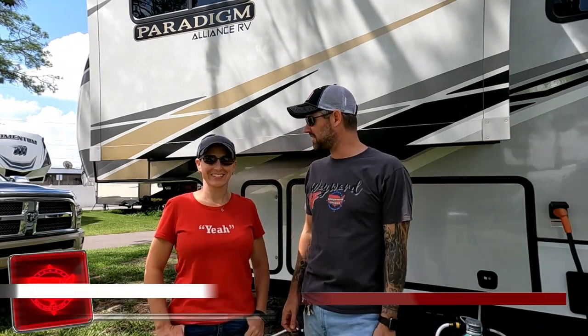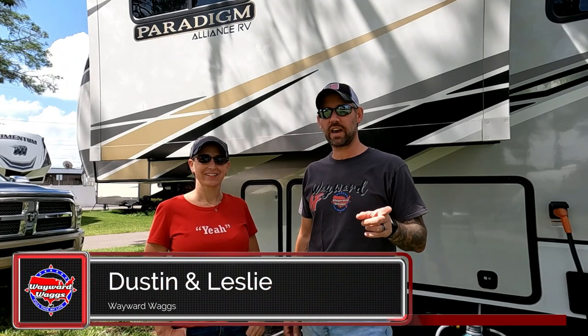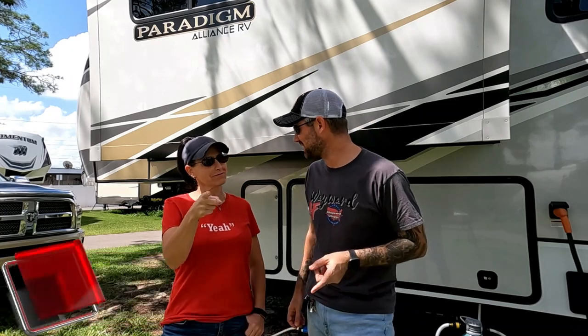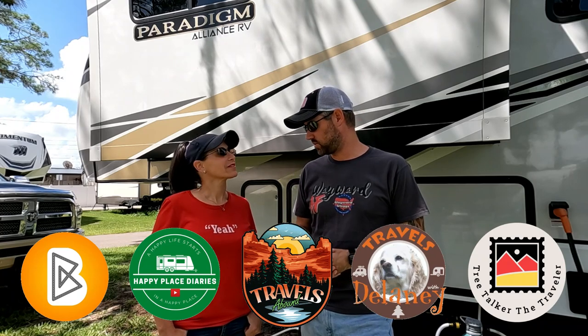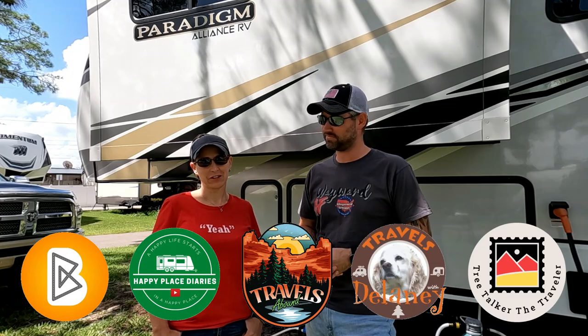It's collaboration time again, one of our favorite types of videos that we do. This month we are talking about RV campground do's and don'ts. We partnered up with five of our RV YouTube friends, so make sure after you get done watching our video you pop over to their channels and see what their do's and don'ts are. Let's get it started!